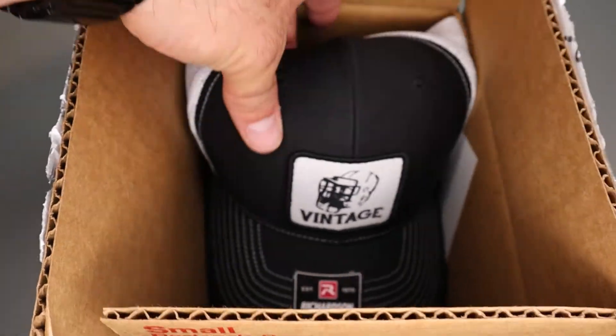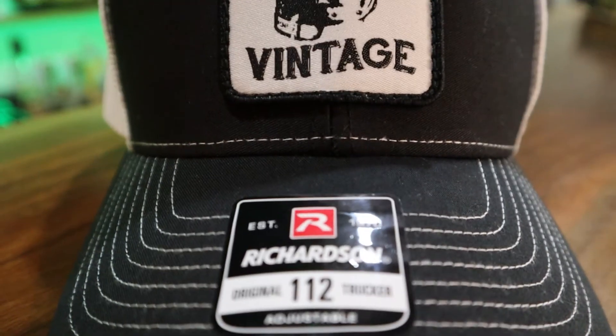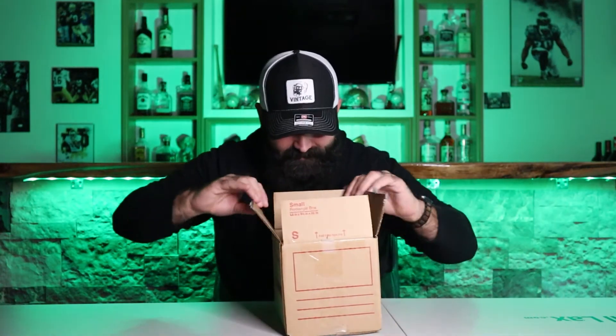This is going to be good. First and foremost, you know I'm a sucker for hats — he's got a sweet Vintage Laxbrand hat. With the old school bucket helmet design, tie it up in the back, make sure it fits just right. Nice trucker hat right there.